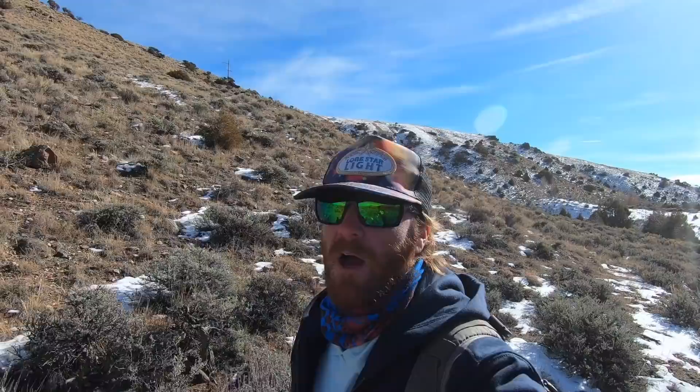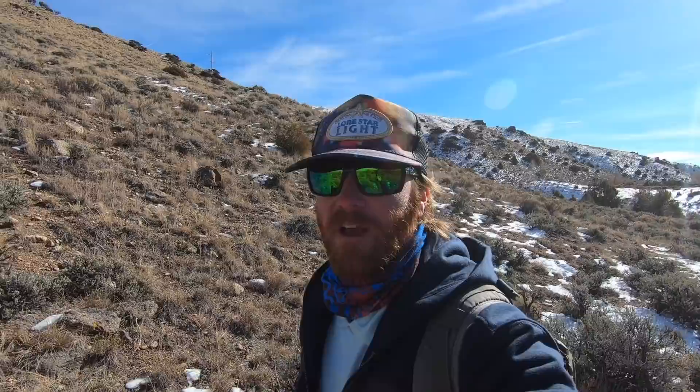That fish was not caught on a dry fly. Been here two hours. Finally saw one rise. I have no intention of actually fishing dry flies today. I love nymphing. It's awesome. I'm a huge nympher.